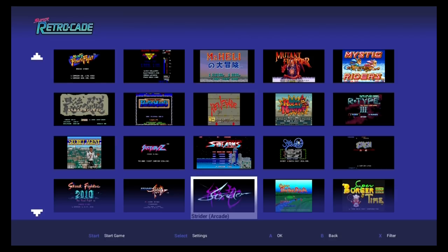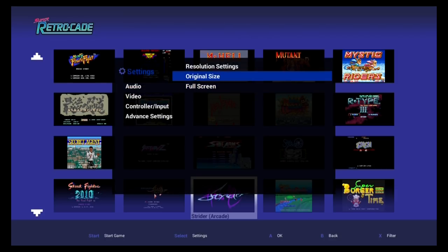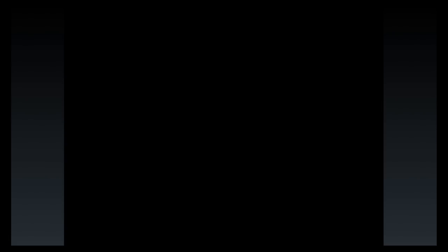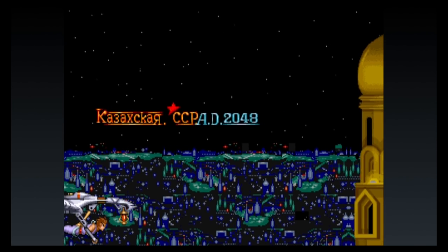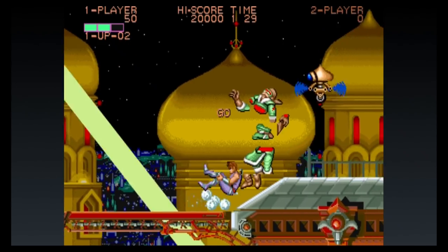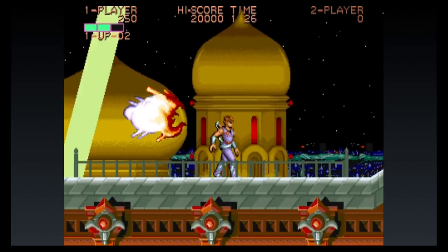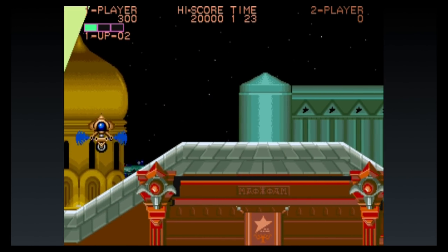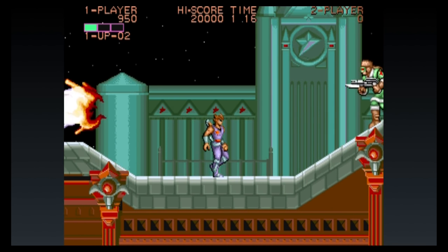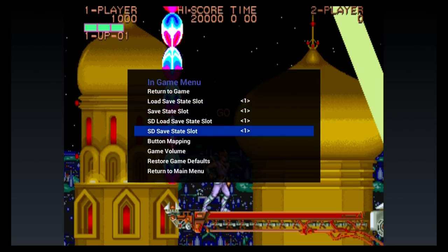Strider is an awesome game in the arcade — maybe not so much on the NES. The arcade version was just so much better, in my opinion. Let's see how Strider runs and performs. It's a great looking game. As you can see — Strider. Nice. Smooth. The way it should be running. Strider is an awesome game. If you've never played the arcade version, you are severely missing out.